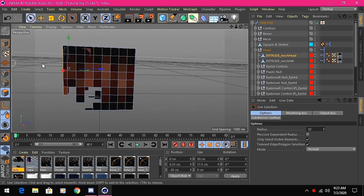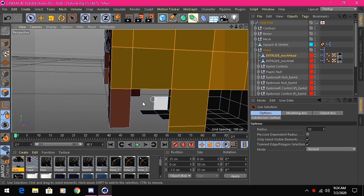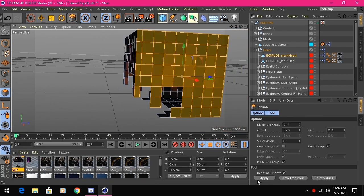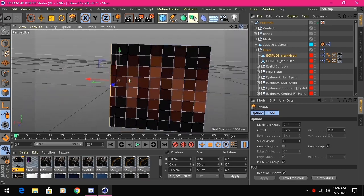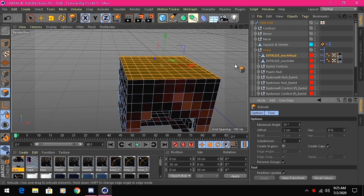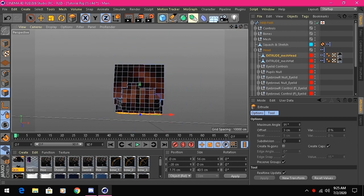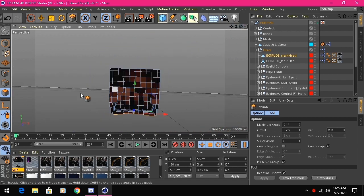Do the same for the other sides — hold Shift, select empty areas, and apply. I'll do this for the rest of the sides and be right back. All right, the hair layer is extruded. If you make mistakes, Ctrl+Z will undo. Now go to your model tool, then move tool. Go to the Position X value at the bottom and set it to zero — that puts it back aligned to your skin.